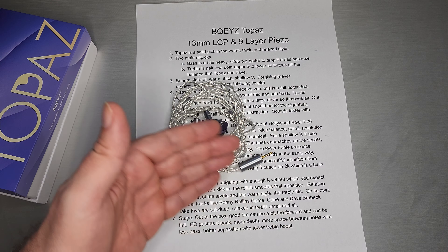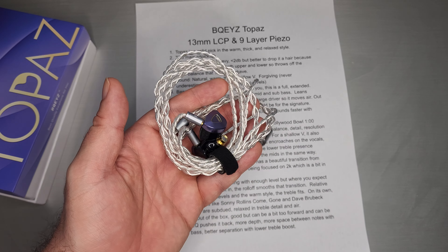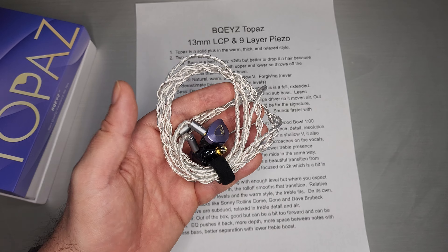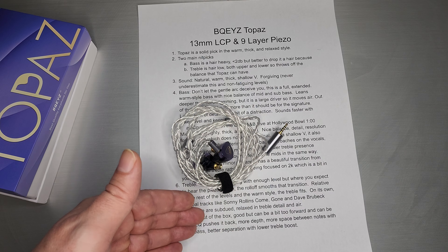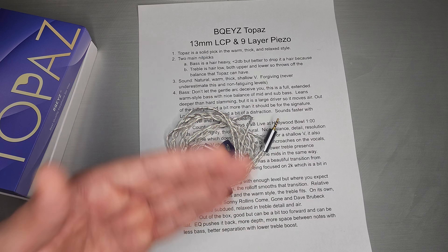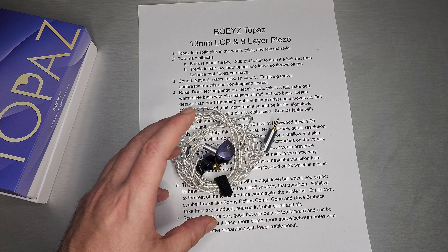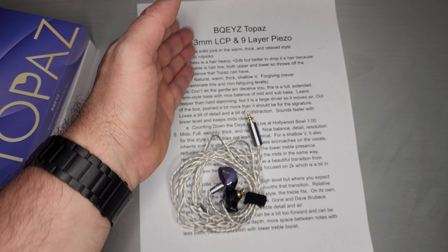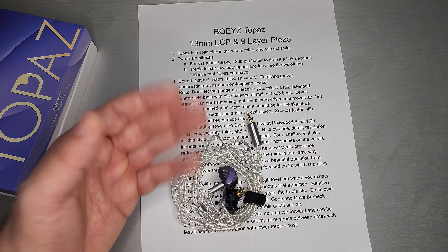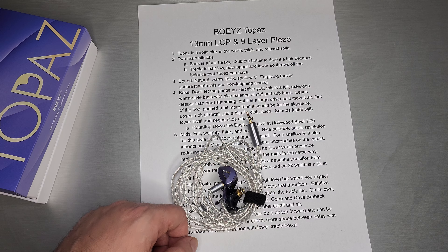Soundstage out of the box is pretty good — not too bad. A lot of it comes down to the upper treble, which tends to make things sound a little wider. This one does sound okay considering the treble level. But that 2K can be a little bit too forward and it tends to flatten out the soundstage just a little bit. With EQ, it definitely pushes things back and you get a little more depth and more space between notes. A little less bass gives you better separation and a lower treble boost helps too. There are some small things you can do in EQ to clean up the signature, which I will post. But as it is out of the box, as far as a great implementation of a warm, thick style set, they pretty much nailed what that is supposed to sound like. That's all I got on BQEYZ's Topaz — thank you guys for tuning in, and I will see you next time.